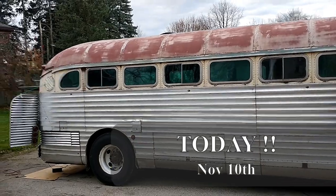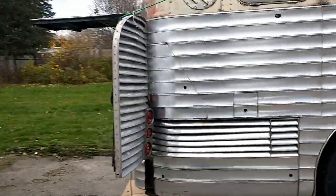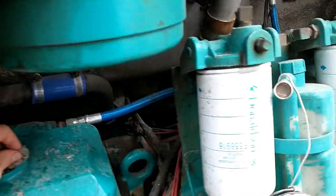Good morning, Gus. Yesterday Gus had a bad day — I don't think it was Gus's fault, but Gus had a bad day. Gus had been getting harder and harder to start, so I decided I was going to remove the valve cover and adjust the valves.